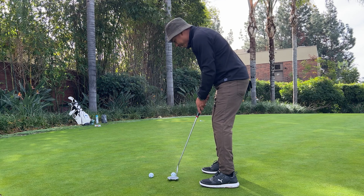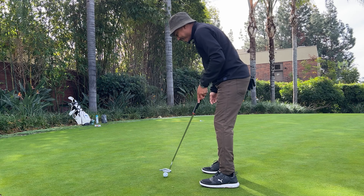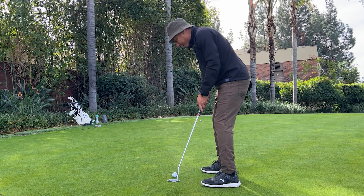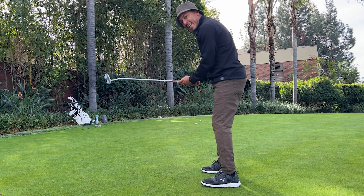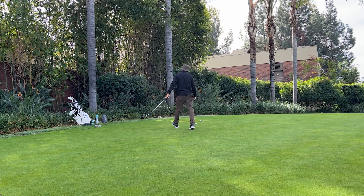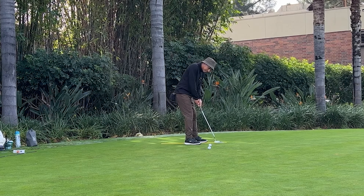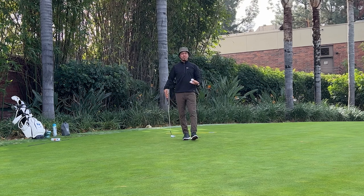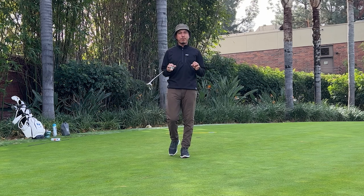This is a game you could definitely play with a buddy to get your speed grooved — you could play to 11. I'm really working on speed because who wants a two-and-a-half-foot downhiller? Yes, it's makeable, but we definitely don't want to be giving ourselves putts that create anxiety. This alignment rod drill will definitely help with your speed.